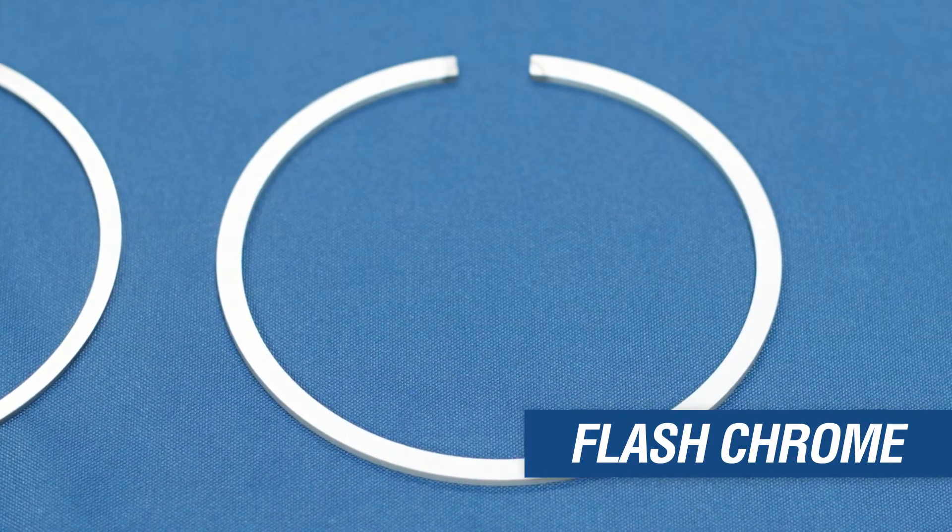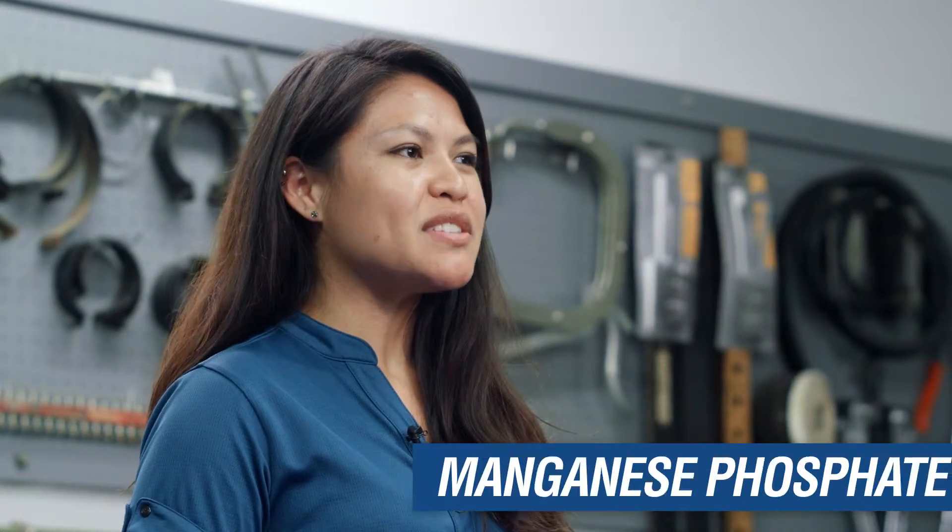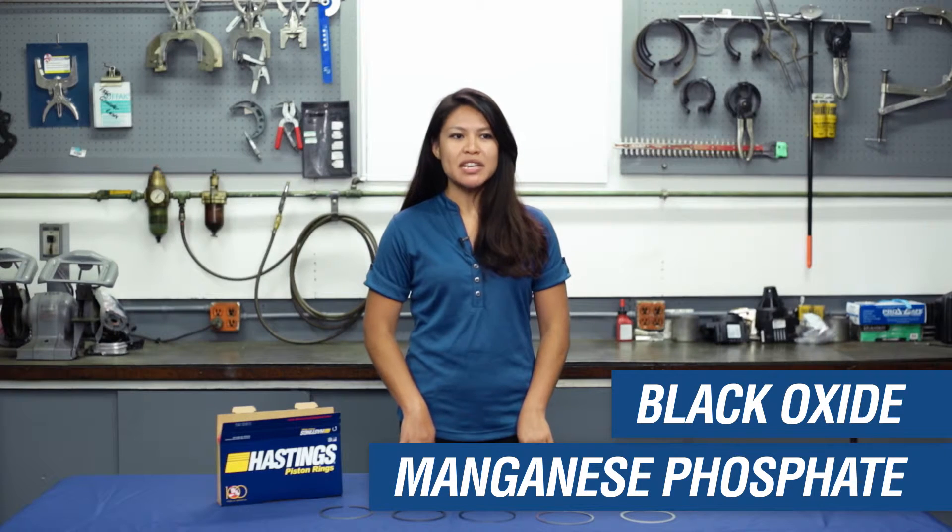Flash chrome is used to reduce wear on the sides of the rings and keep them from sticking. Both manganese phosphate and black oxide coatings promote ring seeding on dry startup and act as a mild rust preventative.